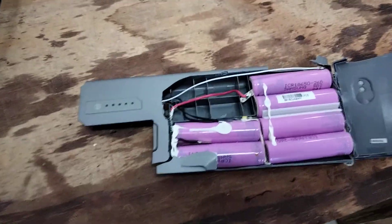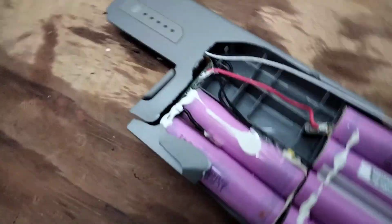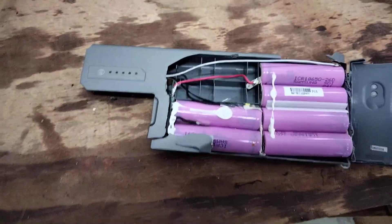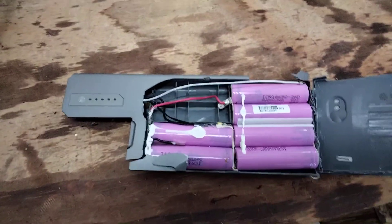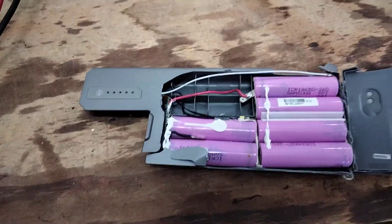Oh well, at least we got to have a look inside — now you know what comes inside one of these batteries. The electronics are very simple, and there's actually a lot of extra space in here that they could have used for cells, but I guess they just wanted to cut costs, which makes sense. Anyway, have a good day. Bye bye.